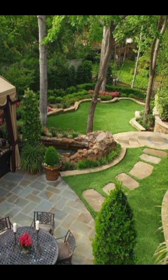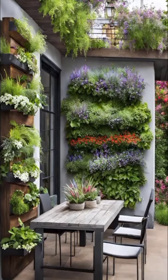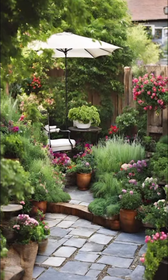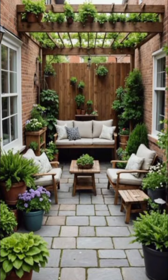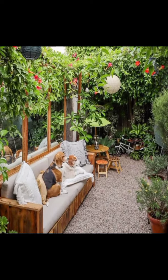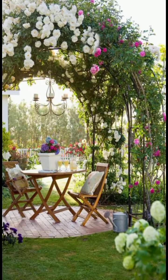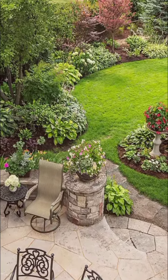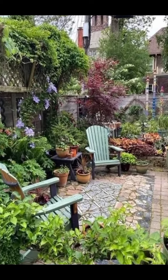Thank you for joining us on this tour of vintage rustic and shabby chic gardens. Don't forget to like, comment and subscribe for more garden decor ideas and inspiration. We would love to hear your thoughts and see how you bring a touch of rustic charm to your own outdoor spaces. Until next time, happy gardening and always stay inspired. Don't forget to share this video with your friends. Goodbye!